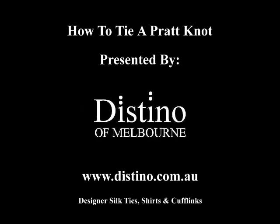Welcome to the video presentation on how to tie the Pratt knot, brought to you by Destino of Melbourne. Now the Pratt knot is not a commonly used knot, however it is practical and looks very good when tied correctly.